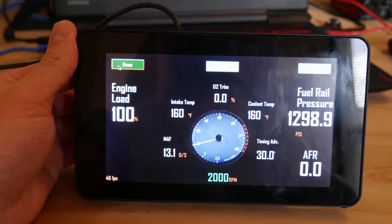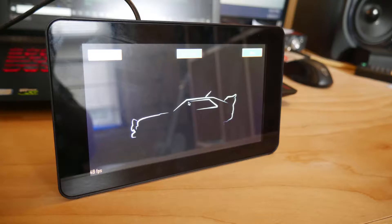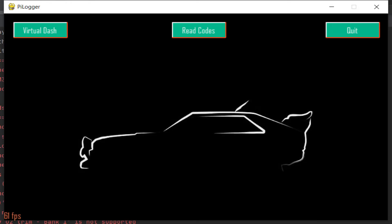Starting off with some still shots to detail the project. Here you can see the graphical interface outside the vehicle — it was tough to get great shots inside due to glare on the screen. Here is the home page of the PyLogger.